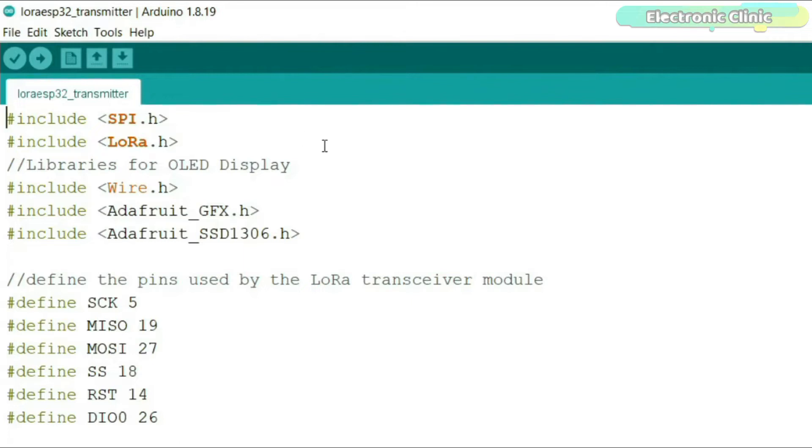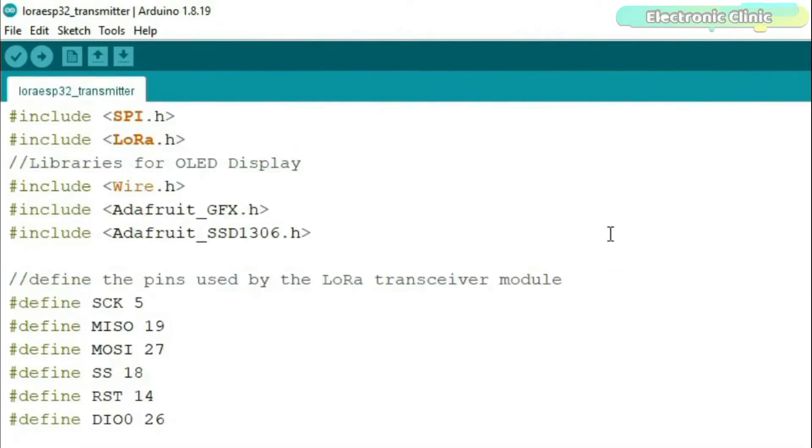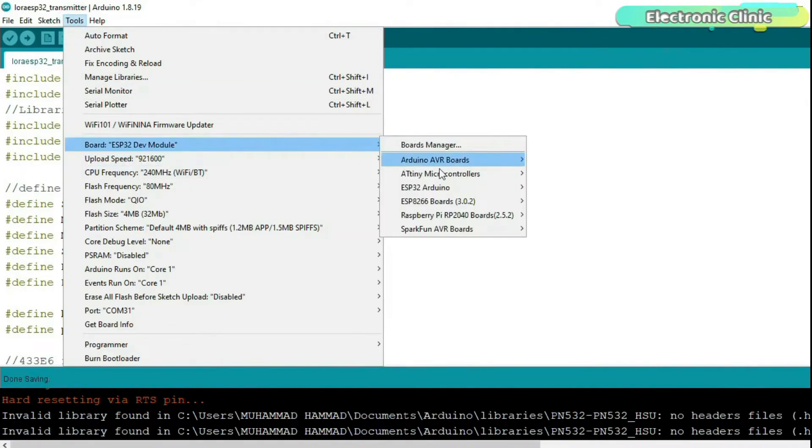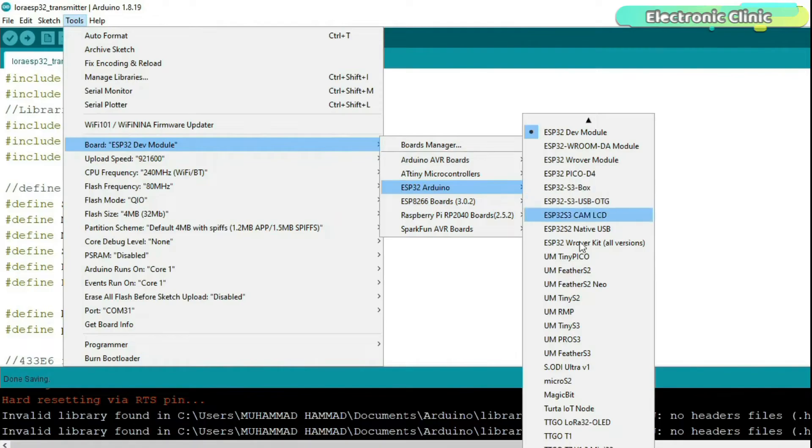Now let's take a look at the transmitter and receiver side programming. If you already have an ESP32 board installed, there shouldn't be any problem — you just need to install the required libraries. If you don't have an ESP32 board installed, you need to install it first, and the complete process is explained in the article on electronicclinic.com. Once you install the ESP32 board, go to Tools > Board > ESP32 Arduino and select TTGO LoRa32 or 880.